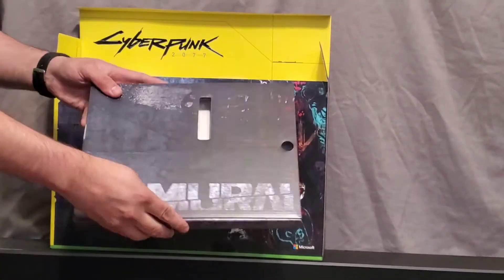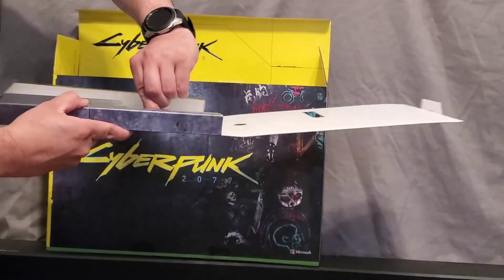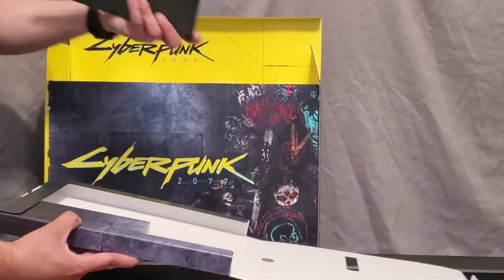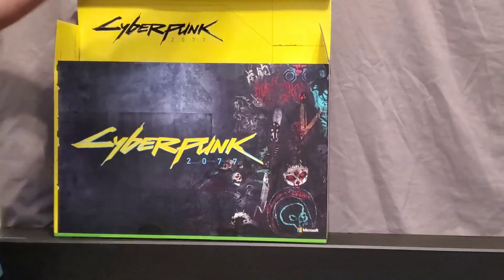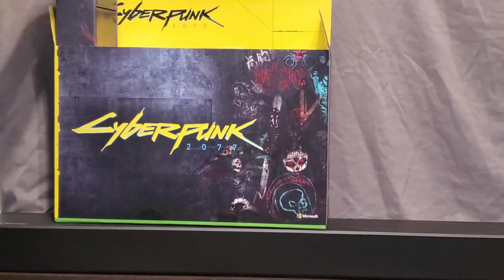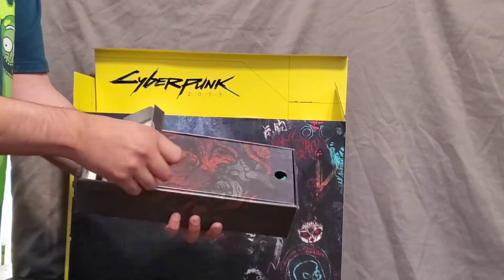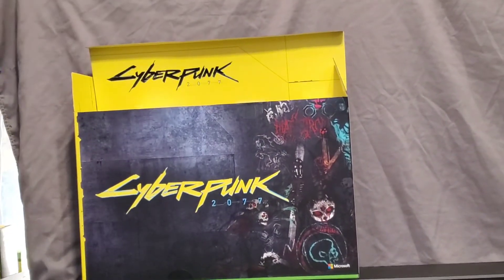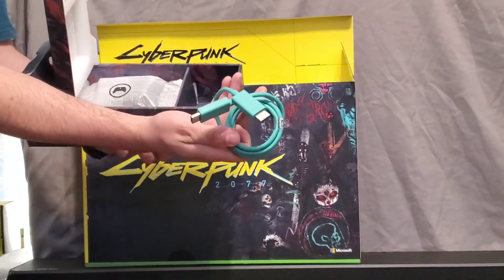And then here you have the stand, which I'll be using. You have your power cord right here, then your HDMI cable right here.